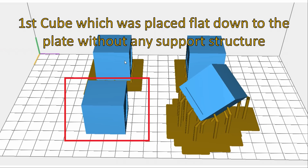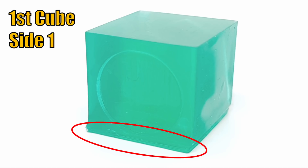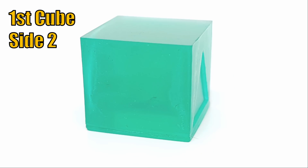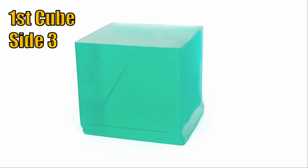Let's start the verification of the first cube which was placed directly onto the plate without any support structure. It was very difficult to remove this object as it was sticking very strong. Because of this issue I would not recommend to place flat surfaces directly on the plate without any support. On the printed object we can see deformation on the first layers on all four sides of the cube. Some deformation is caused by the difficult mechanical removal, others by the long curing time which is mandatory for the first layers to assure proper adhesion on the plate.